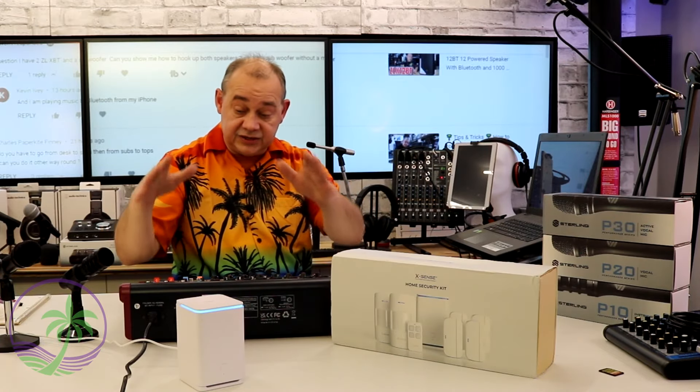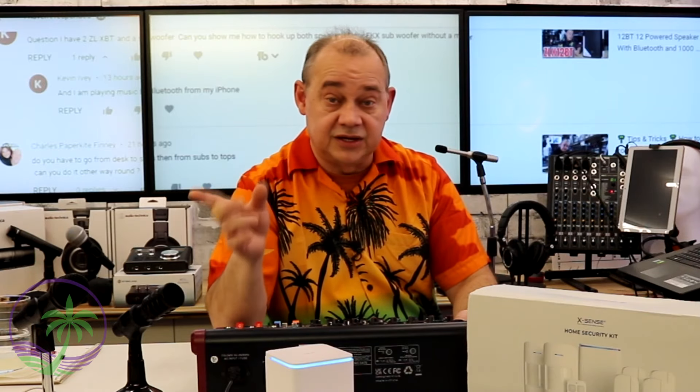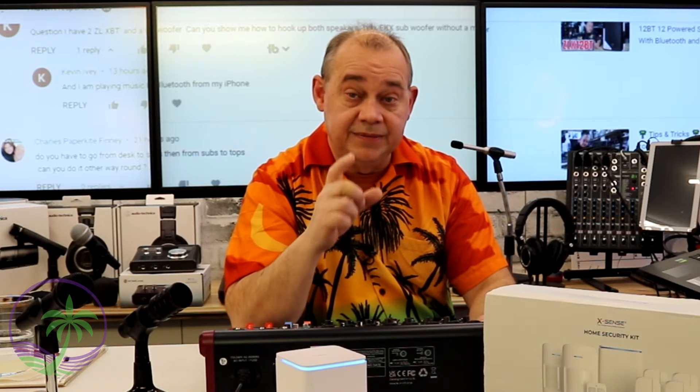I hope that helped with hooking up your subwoofer to your tops. Our next video is going to be about the mixer right in front of me, and following that we've got a whole bunch of great videos covering microphones and audio interfaces. We have new microphones from Sterling to talk about — the P30, the P10, and the P20 — plus new microphones from Marantz coming over the next few weeks. We're also hoping to get our hands on some of the new JBL EON 700 series — the app has been updated and they've put a whole bunch of new things on that speaker.